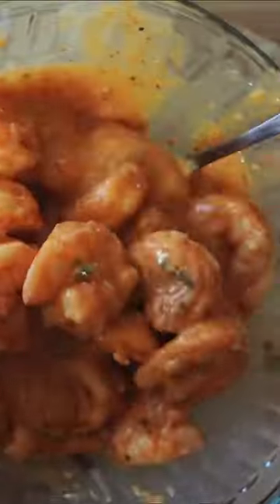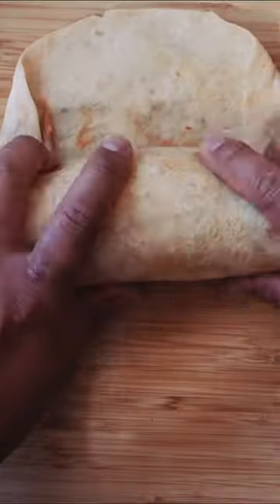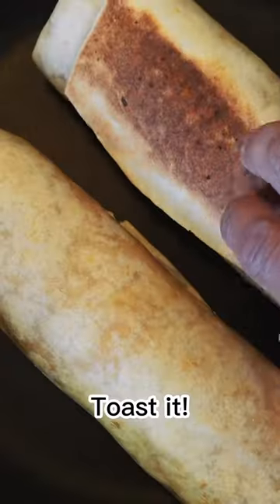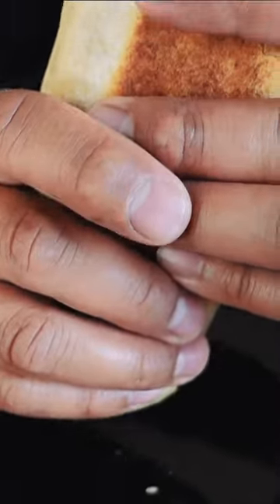Add lime juice. The secret sauce is tartar sauce. Heat the tortilla, add cheese, add the Spanish rice, and add the shrimp. Add refried beans, assemble, and toast it. Add black beans if you want — enjoy!